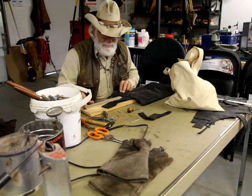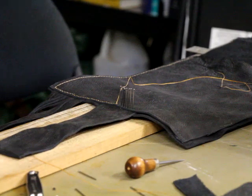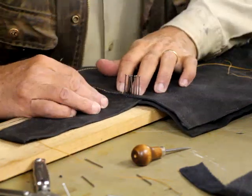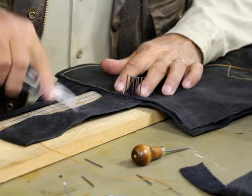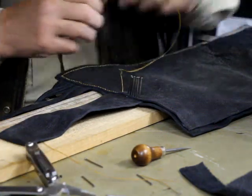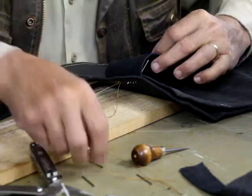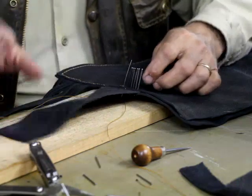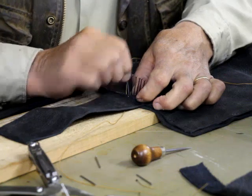I'm using artificial sinew. I go about 10 nails at a time, more so because I've got three pieces here. I'm trying to hold this piece of fringe kind of straight. It's kind of a slow process, but I just really like this stitch.